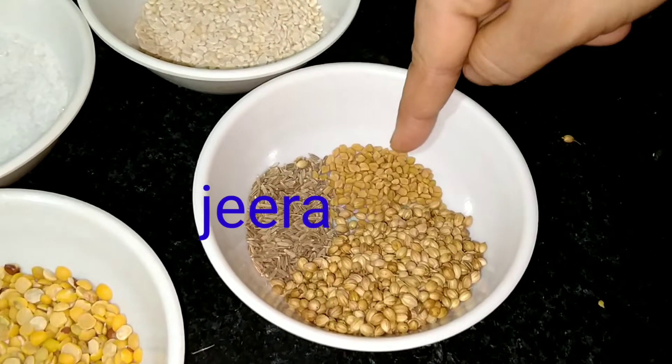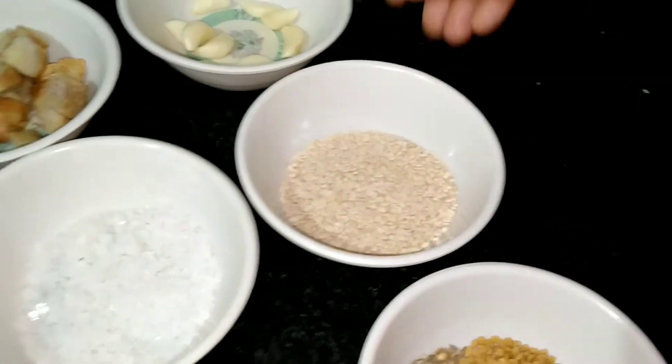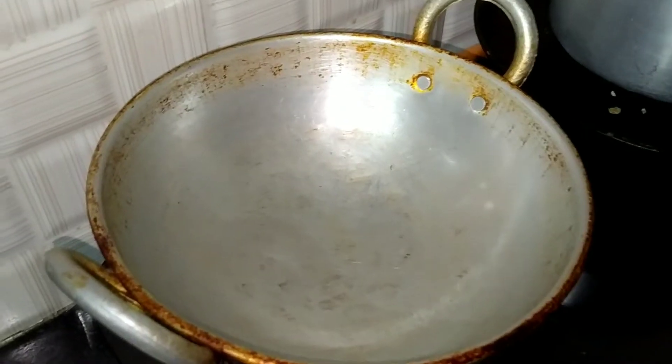Ginger — add 1 teaspoon, 1 cup of vegetable oil. That's the process of cooking. When you cook it,